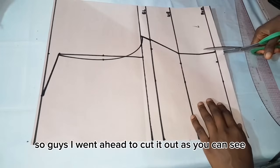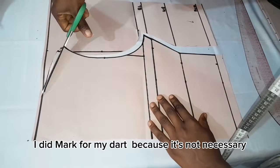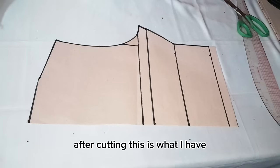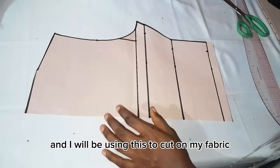I went ahead to cut out the pattern. I didn't mark for a dart because it's not necessary. After cutting, this is what I have, and I will be using this to cut on my fabric.